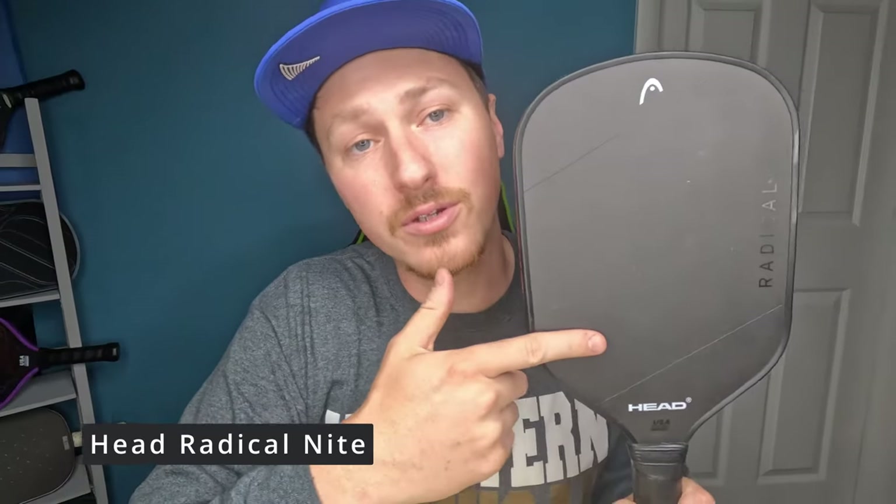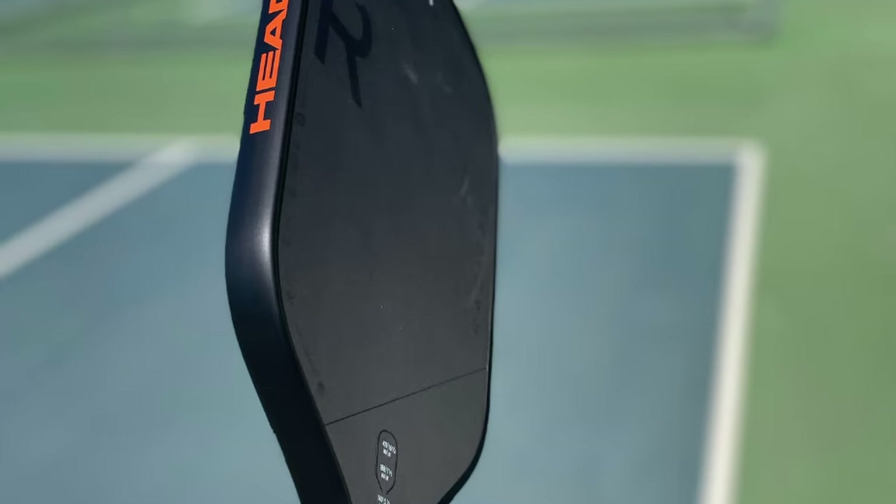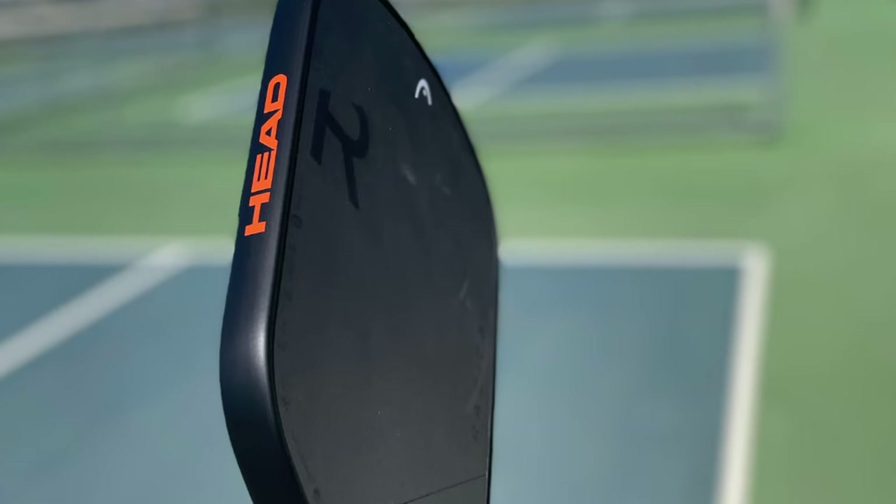What's up, ballers? Jacob here with All Drive No Drop, talking about the Head Radical Night today — $220, no discount codes. Buy it at Just Paddles if you want to support the channel. It's on the pricier end, so we're going to get into the discussion of whether it's worth it. I used to use Head rackets in tennis, so I was interested to see what Head is bringing to the table these days.